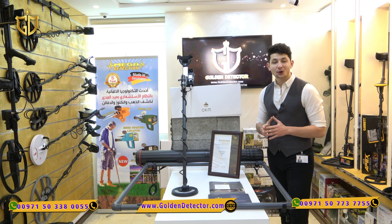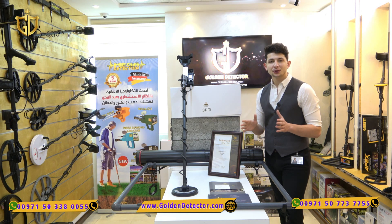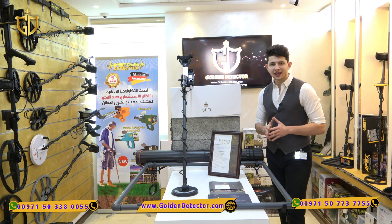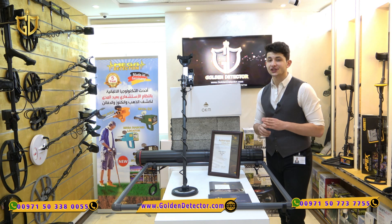Hi, I'm Amin from Golden Detector Company in Abu Dhabi. Today we present to you the new pulse induction device from the German factory OKM, the Pulse Nova, which is available in four versions.